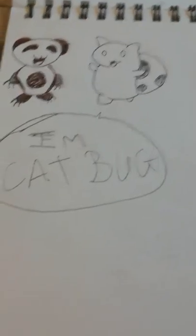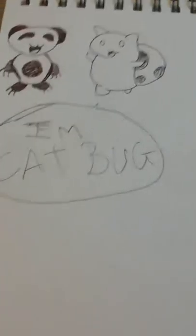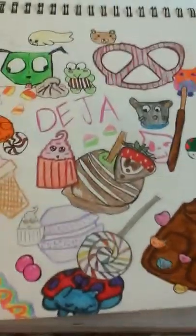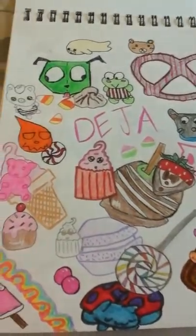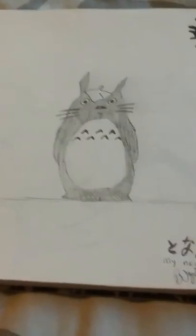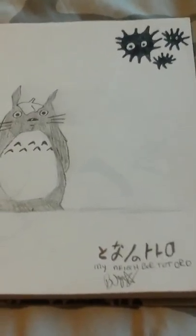Then there's a page that looks blank but it has some scribbles — it's just Cat Bug and a random panda. I'm still working on a huge collage with Cat Bug, a macaron, and my name. It's pretty cool but I'm not done with it yet.